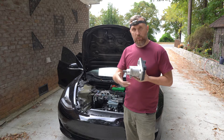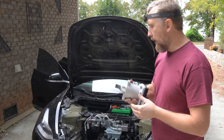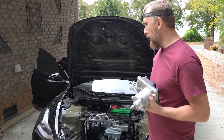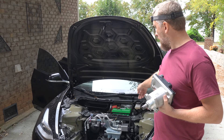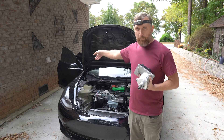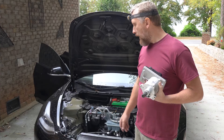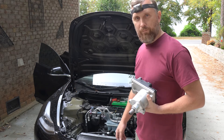One thing I want to do before the swap is shut the car down completely, just in case. To do that, you'll have to disconnect one of the terminals of the auxiliary battery, and there's a gray plug under the rear seat you have to unplug. Once that's done the car will be completely dead, and then we'll get to the replacement.